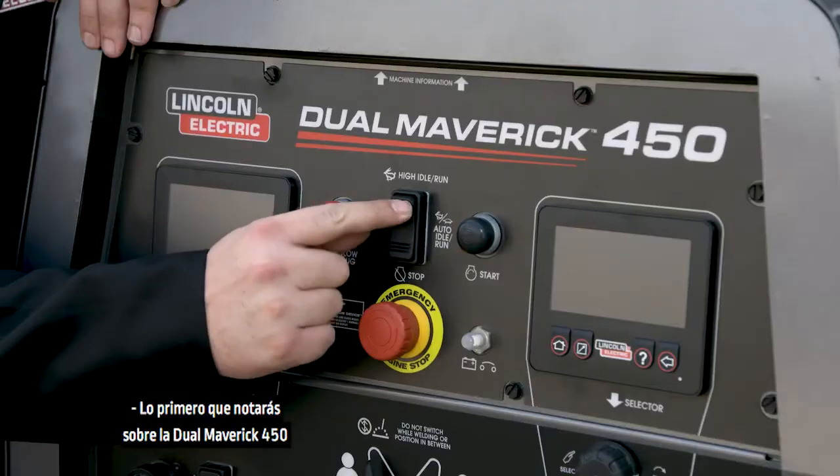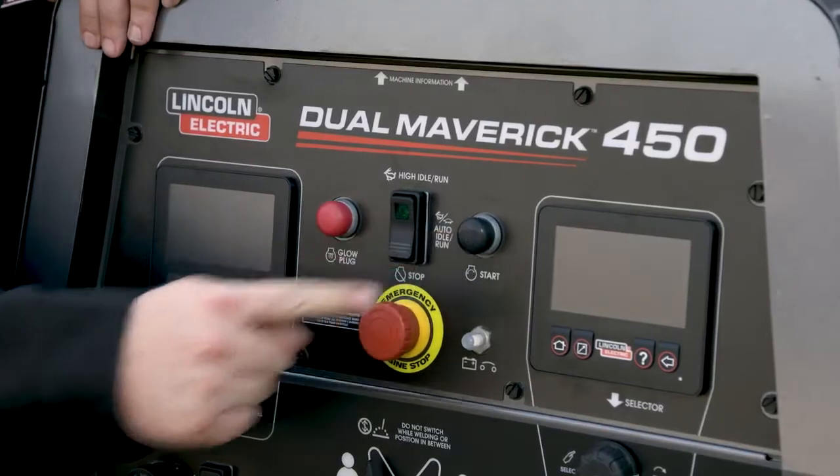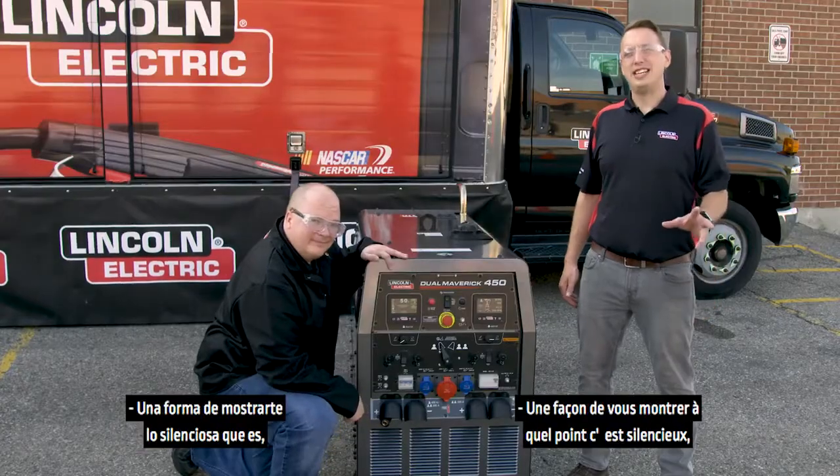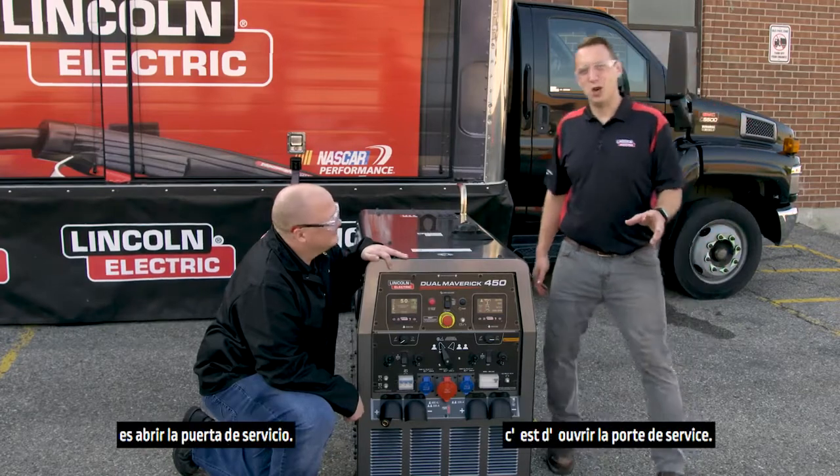The first thing you'll notice about the Dual Maverick 450 is that it's very quiet compared to other diesel engine driven welders. One way to show you how quiet it is, is to open the service door.